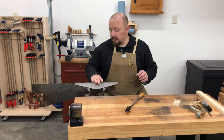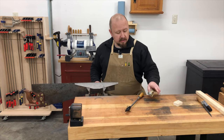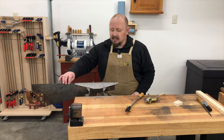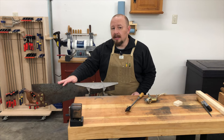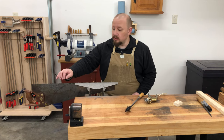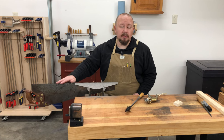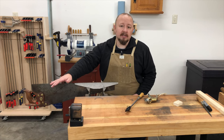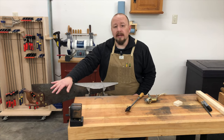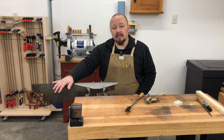Once I've filed all the teeth and I'm certain all the flats are gone, the teeth are ready to be set — but test cut the saw first, because sometimes it may not need any additional set. If the saw was over-set to begin with, it will probably cut just fine. In fact, it may cut better than before because the kerf will be a little narrower and tighter, offering more control. If the saw tends to bind in the cut or vibrates excessively on the backstroke despite proper sawing form, then it's likely you need to add some set.